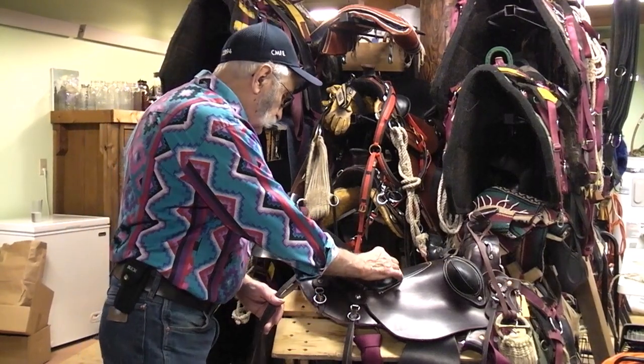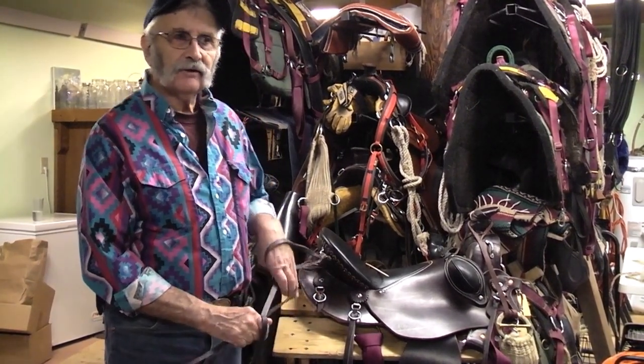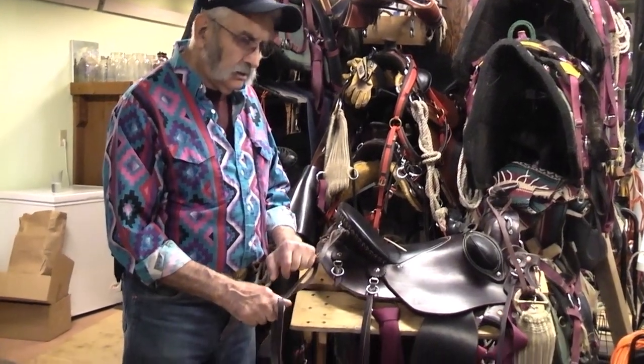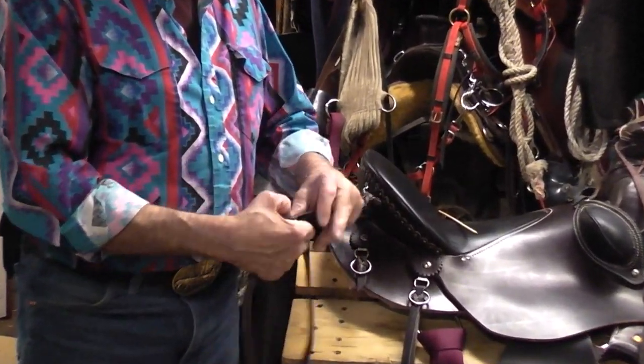But if you take a saddle string and tie it around — say, to your rifle scabbard — you tie it to it. These strings are not rope. They don't tie in tight. You'll see here — I'll flip it over to show you — it's not quite the same.